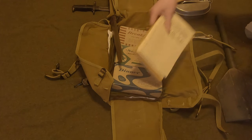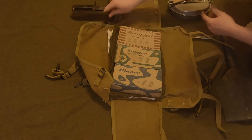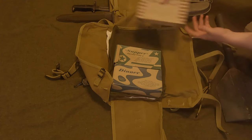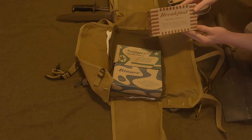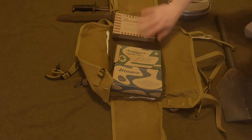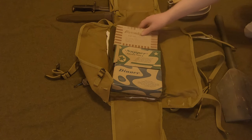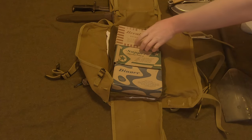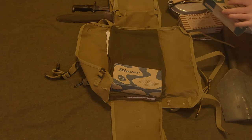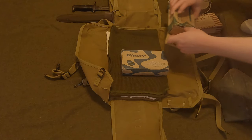Inside I just have a couple of field manuals for some reading. You can see the bayonet is inside the haversack. You've got rations — these are empty but you can carry three of them: breakfast, lunch, and dinner. They actually called lunch 'supper.' The three rations are just cardboard boxes, and inside each cardboard box is a cardboard protective inner box that would be covered in wax to help keep the food dry and fresh.